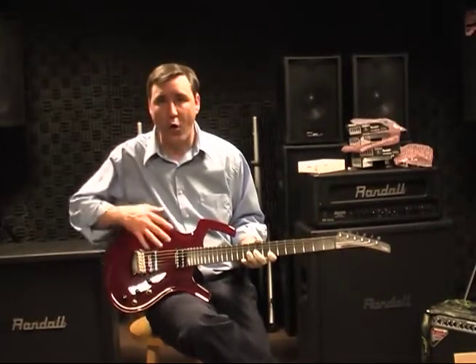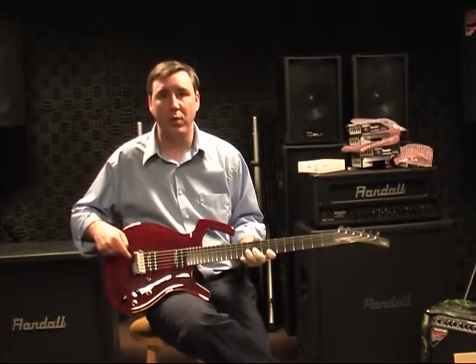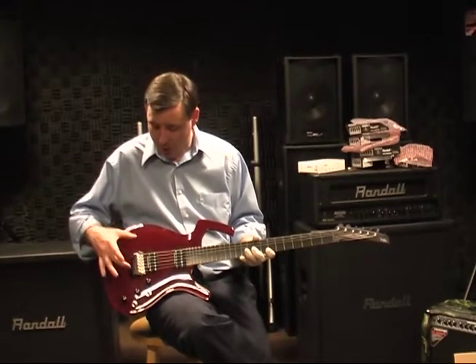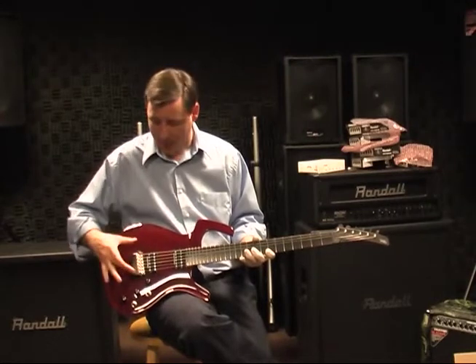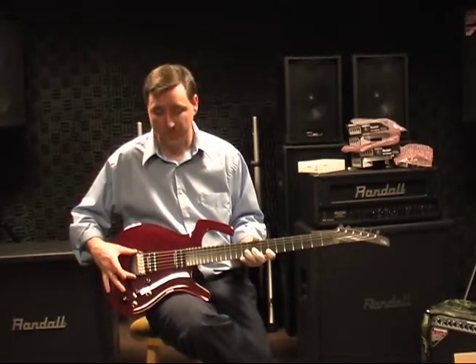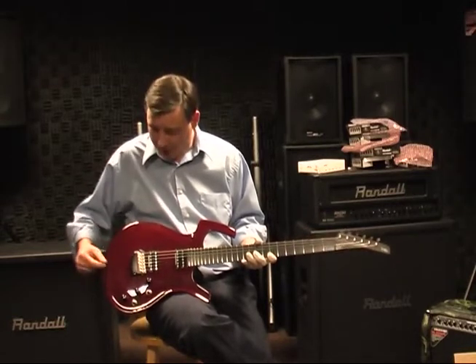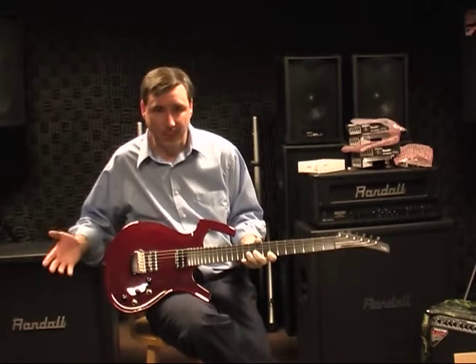It offers all three positions and it's the only guitar in the world that can do this. If you prefer bend-down only, you can set it up that way. If you prefer floating mode, you can set it up like that as well. And if you don't use the tremolo at all, you can tighten it into a fixed hard-tail position.